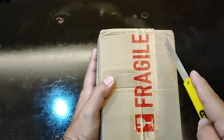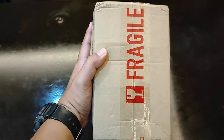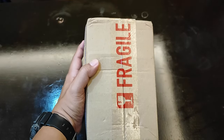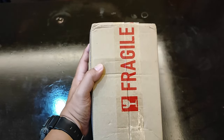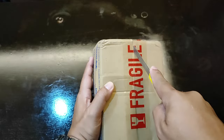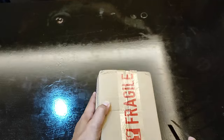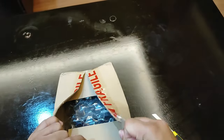So without further ado, let's cut through the tape and see what's inside, just to be sure that we received the correct item. Of course, I cannot show you the waybill because of privacy reasons.